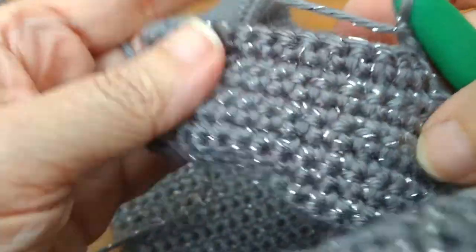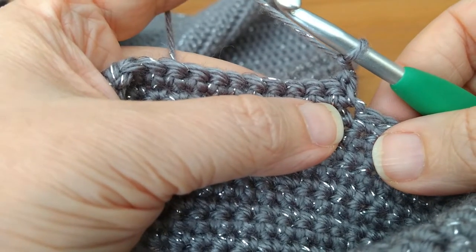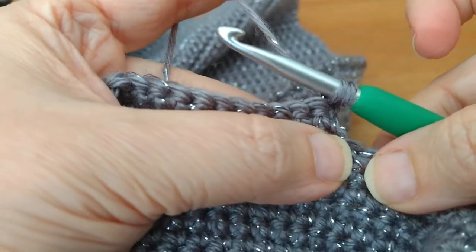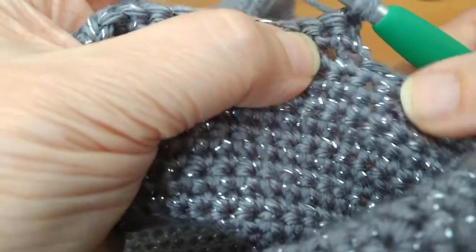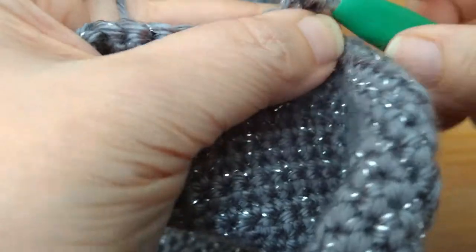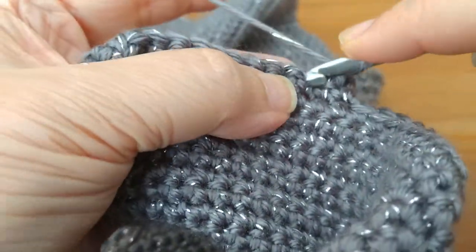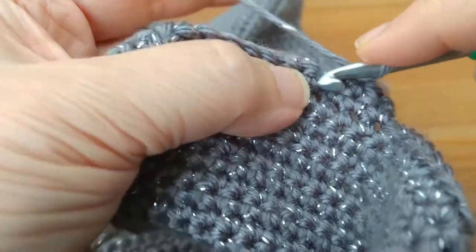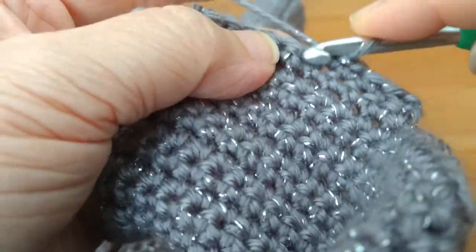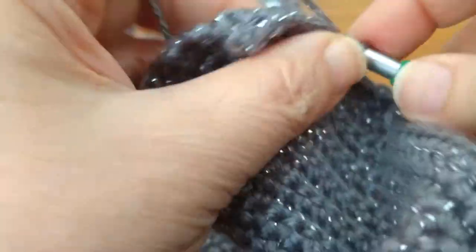Now that I have 14 across, chain one and start decreasing to create the point. Turn the work and rather than increase, I'll decrease. Insert into the first stitch, pull up a loop — don't pull through two loops yet — go into the next stitch, and pull through all three loops. That's a decrease. Then single crochet across the rest of the row. Instead of 14 stitches there will be 13.